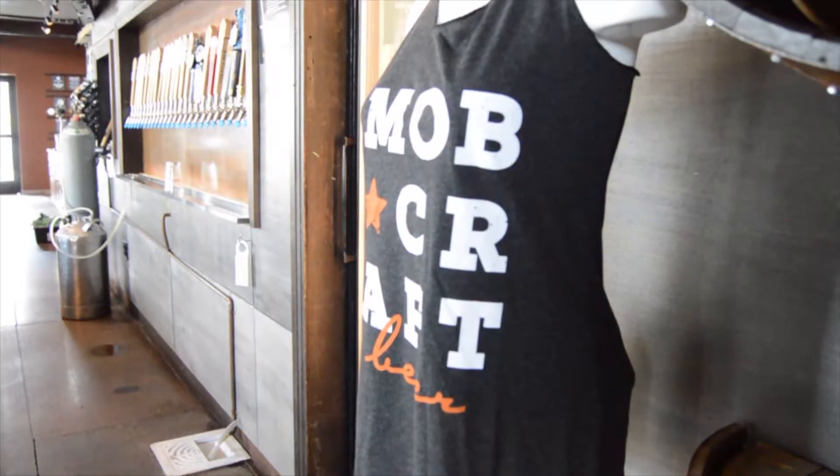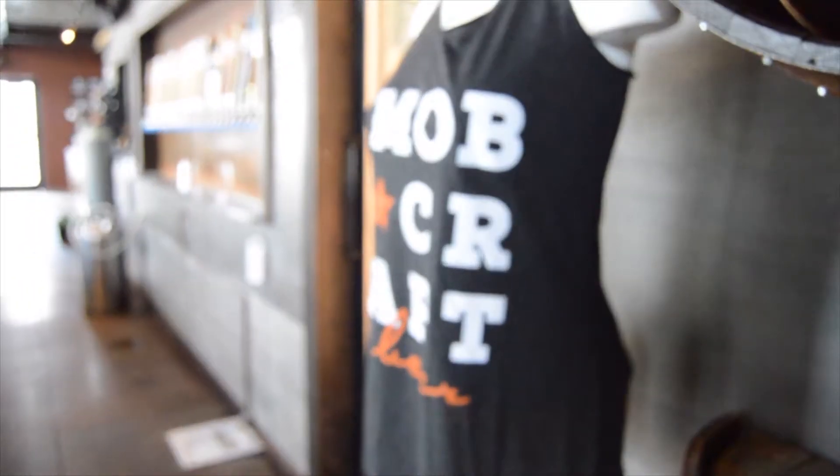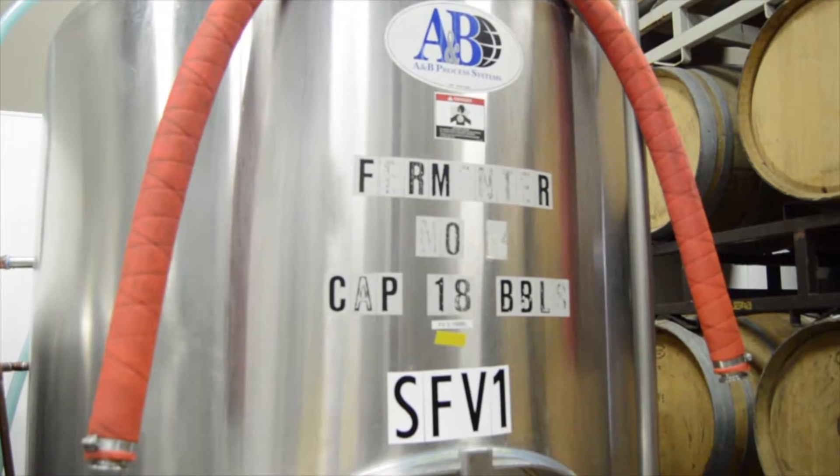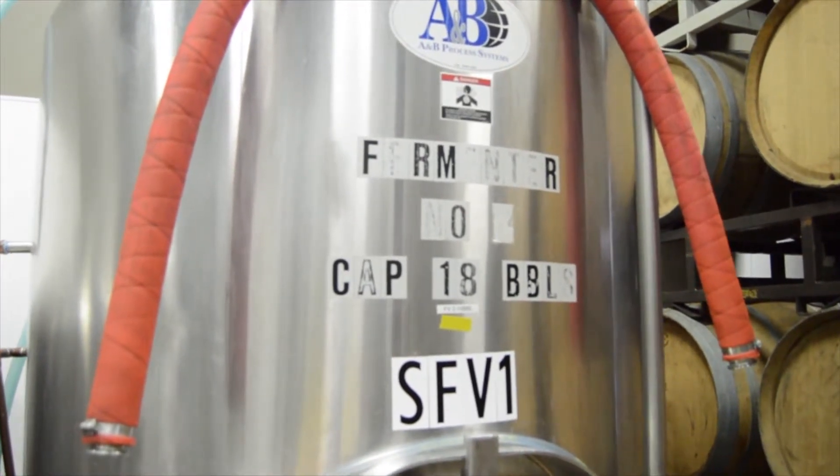Here at Mobcraft, we use a few different types of yeast, and yeast is the most important part of the whole brewing process. It's the little animal that creates the alcohol, and you have to treat it right. Each one of our yeasts needs a different temperature to ferment at, so we have jacketed tanks that can regulate how warm or how cool the beer is fermenting.